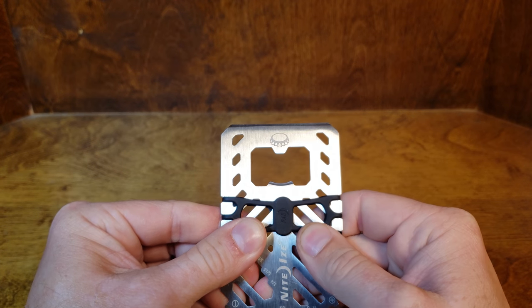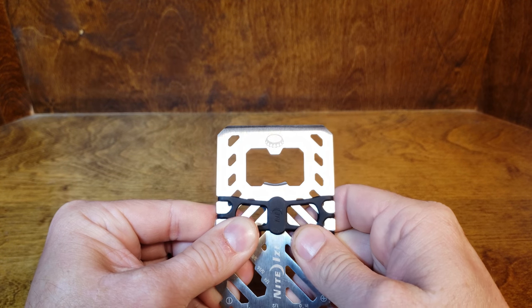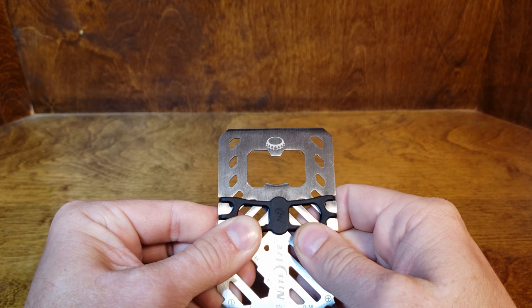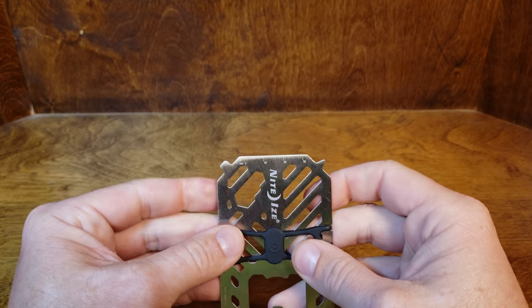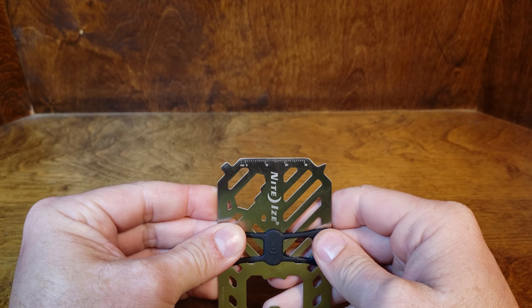On the other end we've got our bottle opener, and there's a slightly shaved area all the way across — they say that is a scraper. On the other side it's got a little measuring mark for up to 30 millimeters.